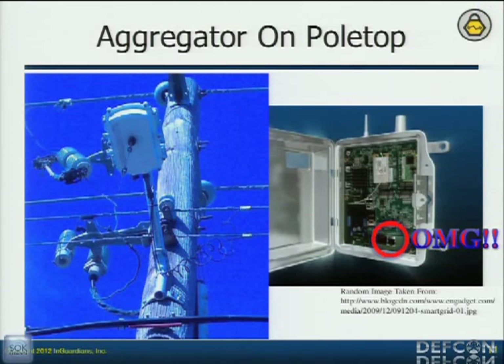We are talking about smart meters, but this is a good example of an aggregator on a pole top. The concern about these things is that they're high up on the pole, connected to the power lines. Anybody want to steal a transformer? You'll probably die.